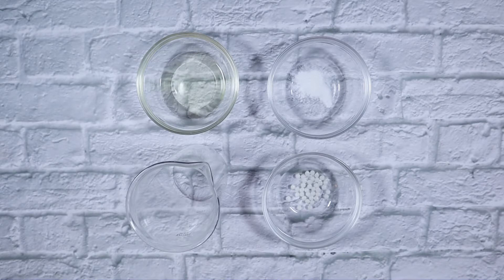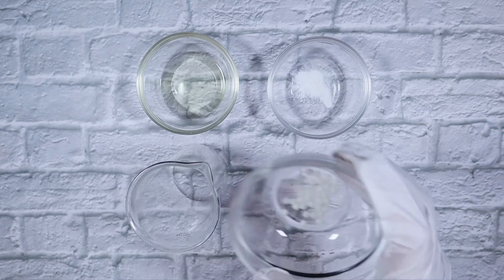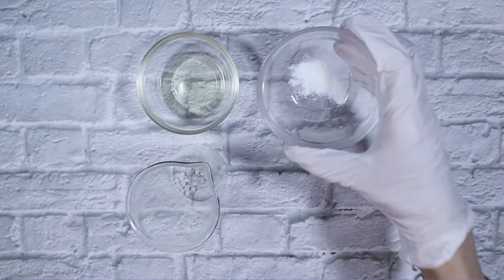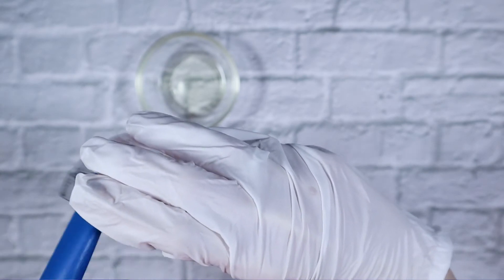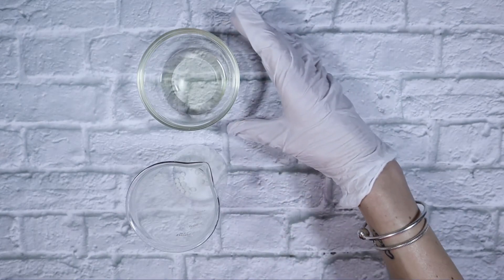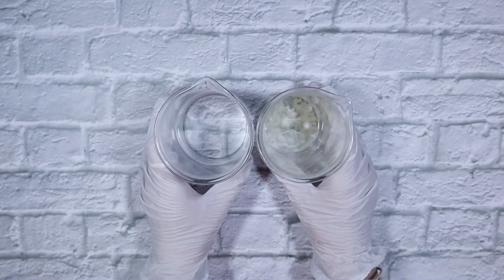Moving on to our oil phase. To my beaker I am adding 1.2 grams of Glycerol Stearate Citrate, 0.12 grams of Eumulgen, and lastly 1.2 grams of meadowfoam seed oil. And that is our oil phase. We have our two phases — I'm going to cover these with some aluminum foil and put them in a double boiler for about 15 minutes until our solid ingredient has melted and our powders have dissolved.